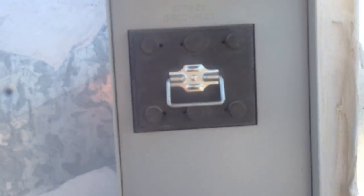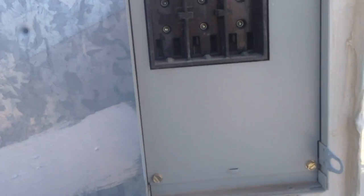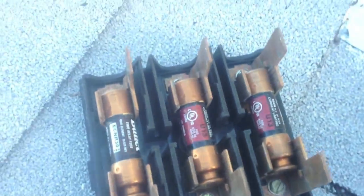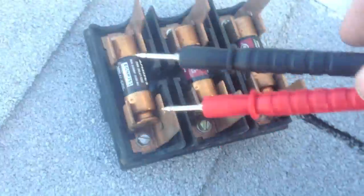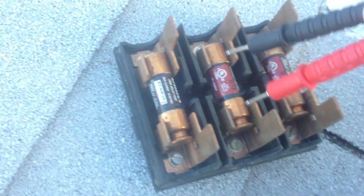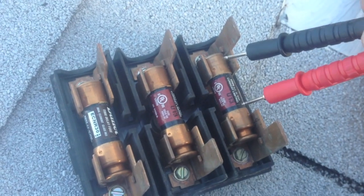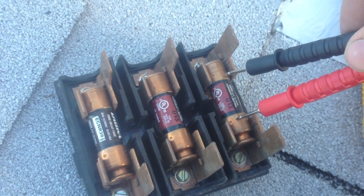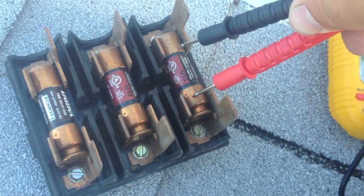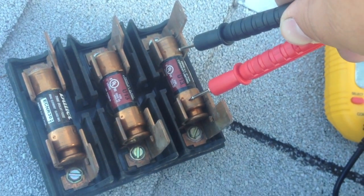Alright guys, here's the disconnect for this unit. Pull it out — there are three fuses in there. Take them out and test them. I've got my meter set to continuity test. We're gonna test these fuses. That beep means good — good — not getting anything on this fuse. Looks like we have a bad fuse here. Let me see if I've got a replacement.